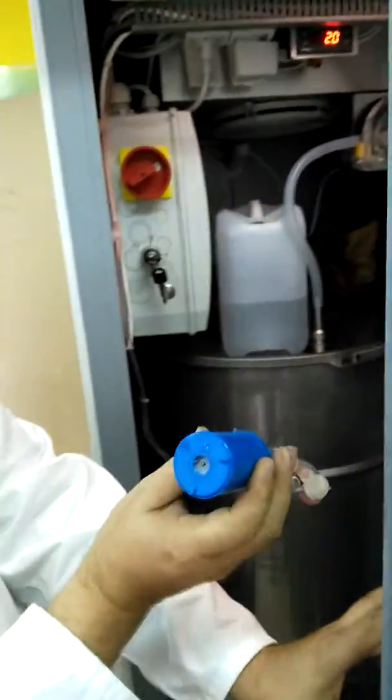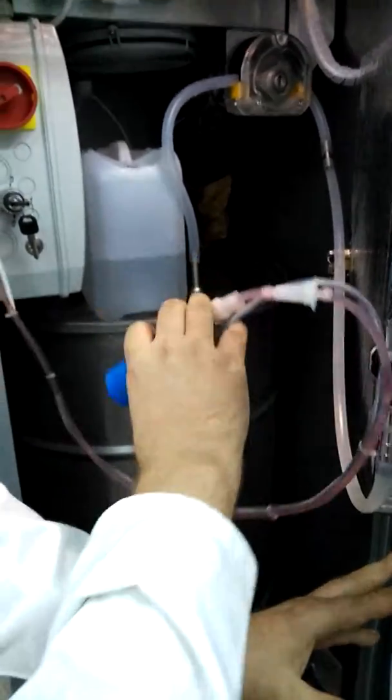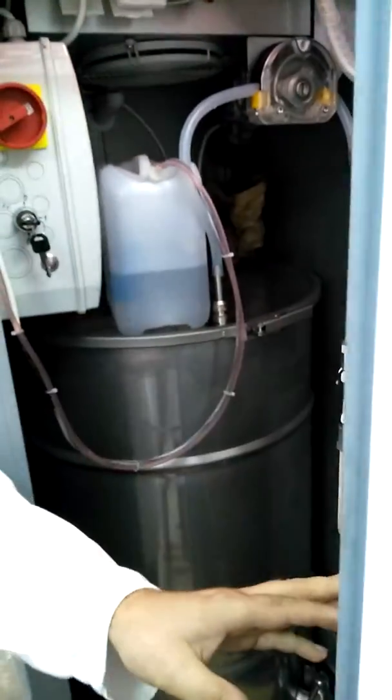MilkBot water sprayer flooding video. This is the submersible pump for the water sprayer. You insert it into the can with the cleaning water.